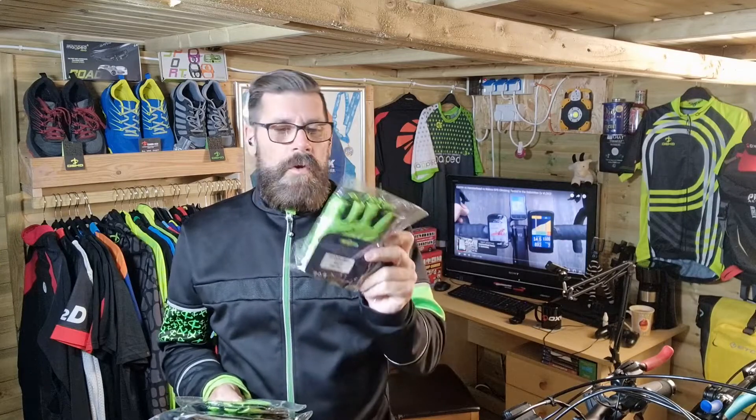Good evening guys, here I am back in my wonderful bike cave and today I'm just going to do a quick review on these gloves that have been sent to me by Depo Sports. This is the spring wear collection of gloves that they sent me to test out.